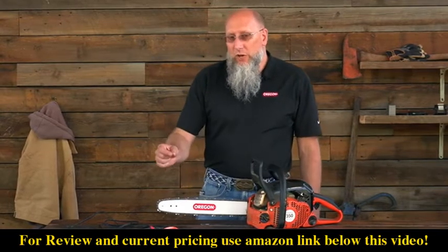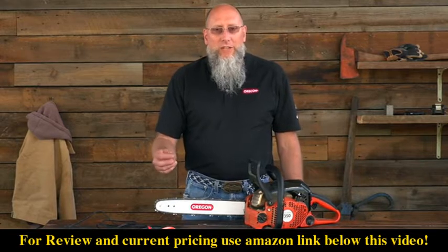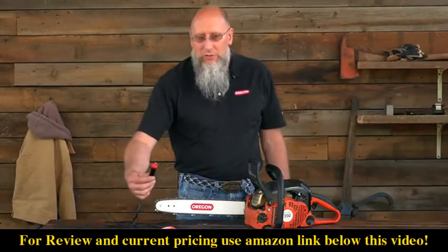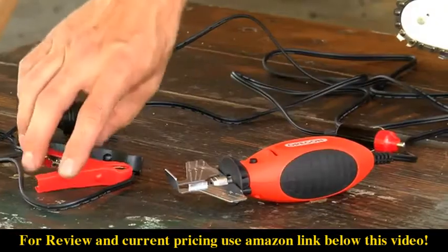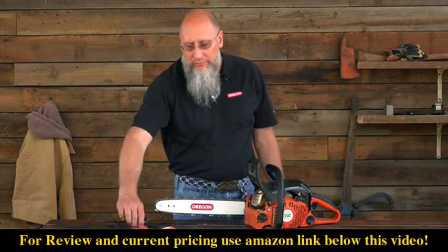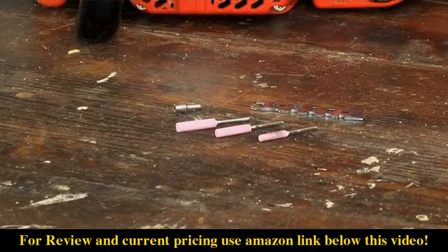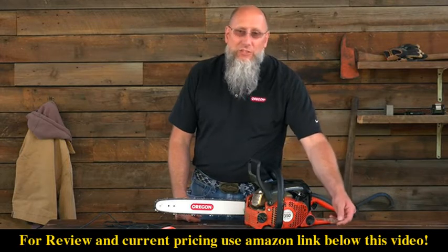The SureSharp comes in two versions: a 12-volt version and a 110-volt version. The particular one we have here today is the 12-volt version. The 12-volt version can either be plugged into a cigarette outlet in your car or plugged directly onto the battery in the engine compartment. Either tool will come with three grinding stones and the wrench to tighten it down with.